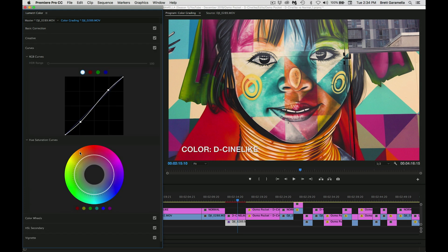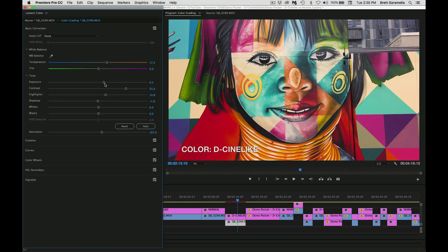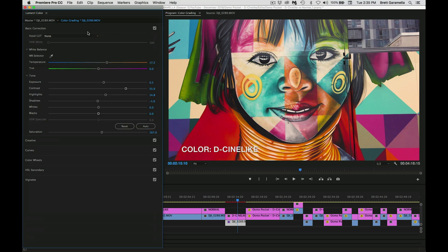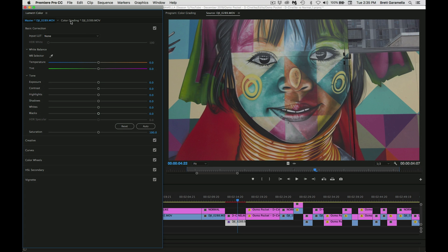I could have also adjusted the exposure down here with my curves — I could have just taken the midpoint and brought it up — but I just did it here because it was a little simpler, and then I adjusted my contrast. You can adjust your contrast right here. I brought it up to 55, or you can go to your curves, bring the shadows down making them darker and the highlights brighter. I added 55 which is quite a bit of contrast because the initial image is very flat.